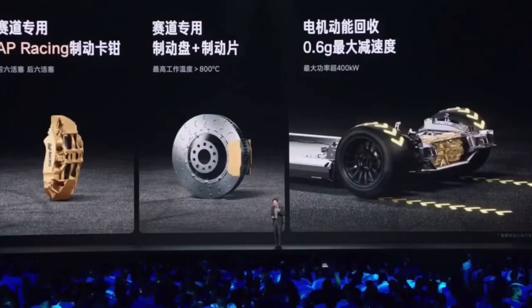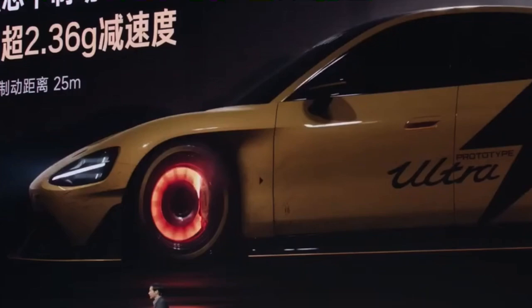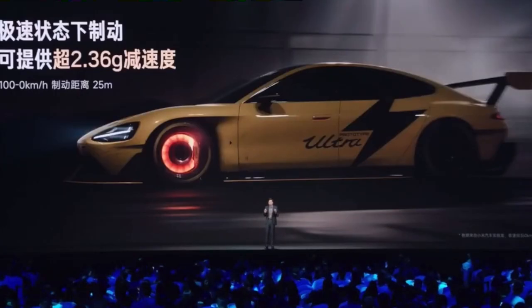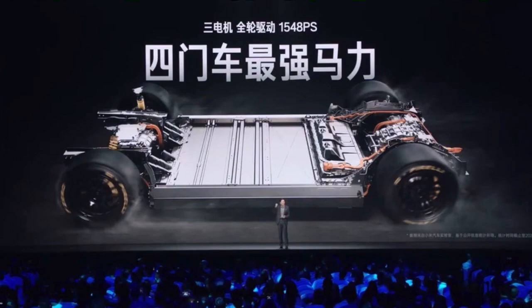It may reach around 1,000 degrees. Since we are an EV, one advantage is that we can recover power. We can provide a maximum deceleration of 0.6 G from regeneration, and combined with mechanical braking, it can provide a total deceleration of over 2.36 G. If it's over 2.2 G, braking feels like hitting a wall, so we need professional drivers. From 100 kilometers per hour to zero, it takes only 25 meters.